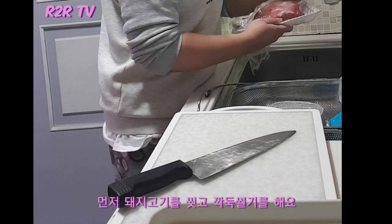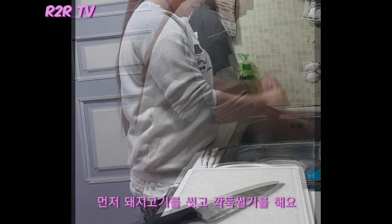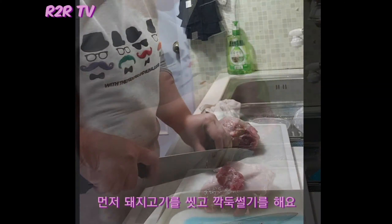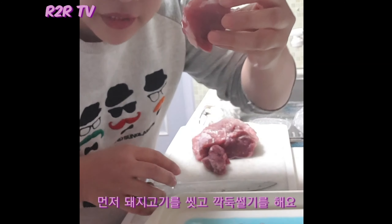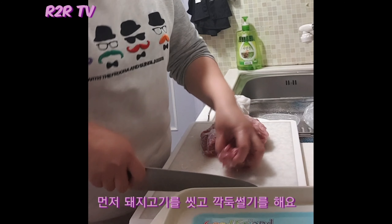This is half a kilogram of pork. I'm going to cut it into pieces — let me show you the size. I'll wash it first. When making the adobo, this size is okay. It depends on how big you want to cut it.